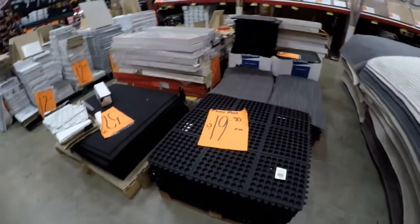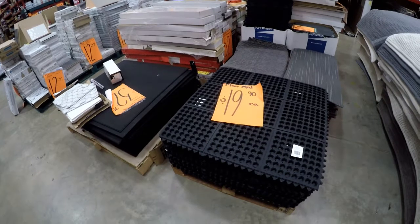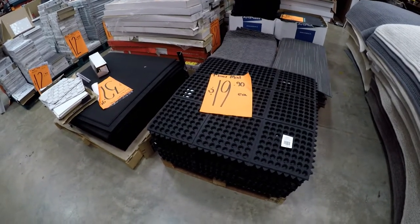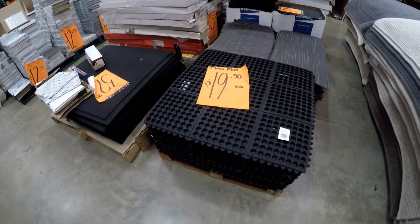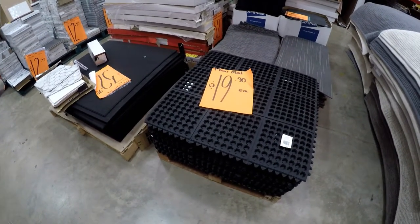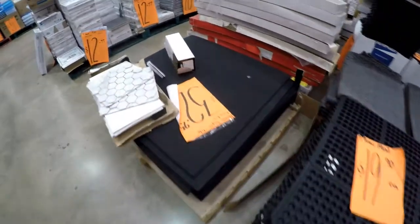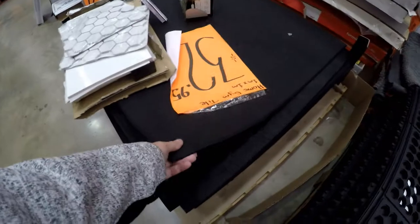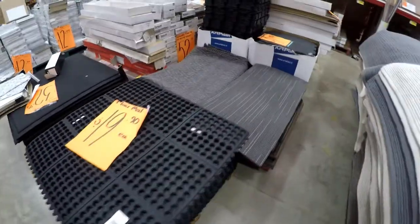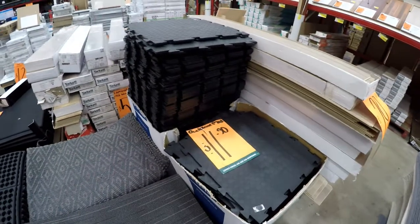Floor covering material comes in all sizes and all prices. Please have a look at which one is easy for you to carry — lightweight — or if you have the capacity, the more durable option is probably better. In this store we have 3 types: one is $3.32 a square meter, another is $19, and another that comes in small pieces that you can put together to cover your floor.